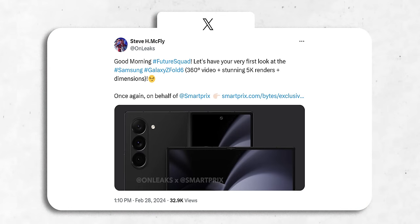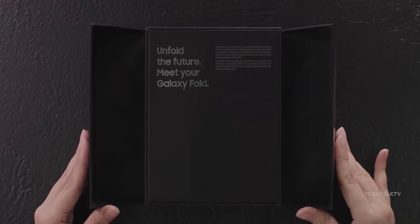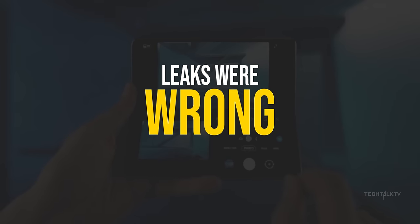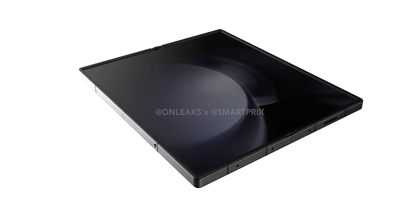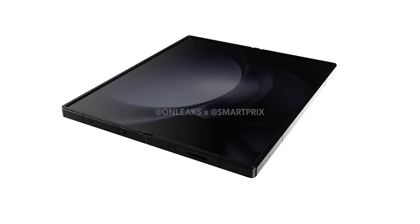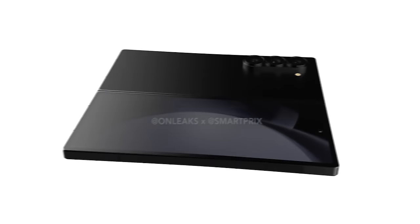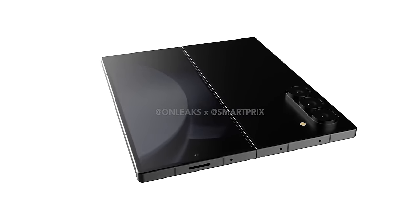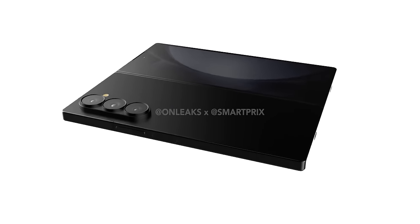We finally have the first look at the Galaxy Z Fold 6. Forget everything you thought you knew about the phone because turns out the leaks were way off. What's up guys, Sal here. All leaks just spilled the beans on the Z Fold 6 renders, revealing a totally new design — no imagination, patent, or concept stuff here. These renders are straight from Samsung's official CAD schematics sent to case makers in advance.